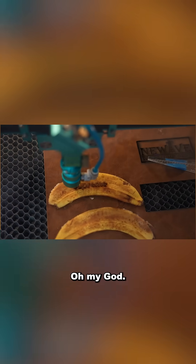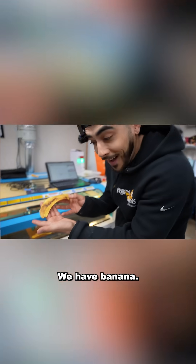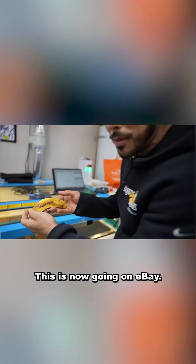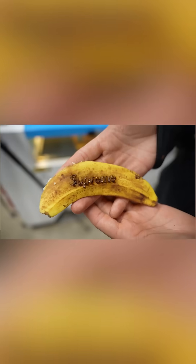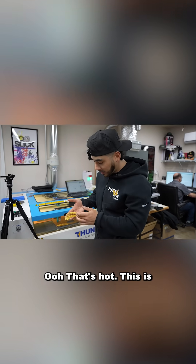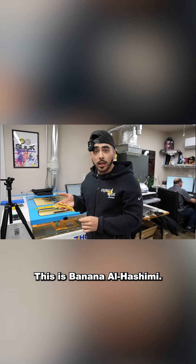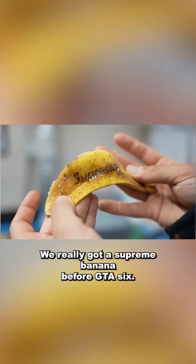Oh my god, we have a Supreme banana! This is now going on eBay. Hey Supreme, my boys, y'all need to hire me, you feel me? This is banana ala hashimi, bro - that's crazy. We really got a Supreme banana before GTA 6.